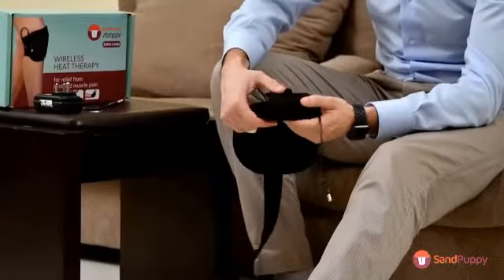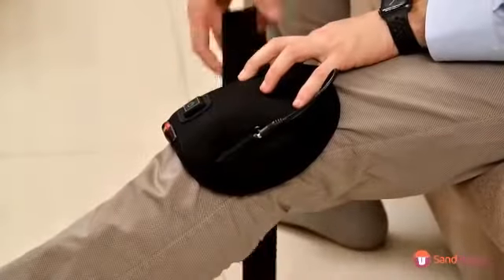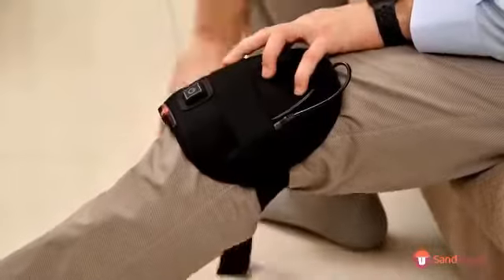Once the battery is charged fully, connect it to the switch on the belt. Wrap the belt around your knee and use the stretch band to get a comfortable fit.